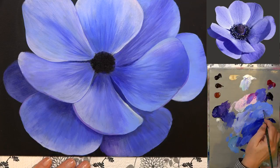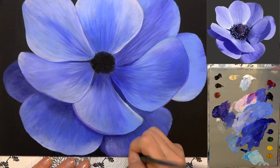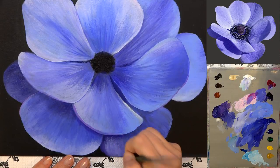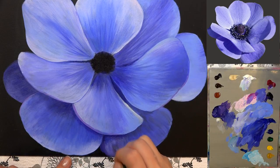Adding a little bit more of that middle value color and blending those out right there. It's a little bit tricky, giving it a little bit of water — it's not wanting to blend for me. There we go — picked up a little bit of ultramarine blue there.